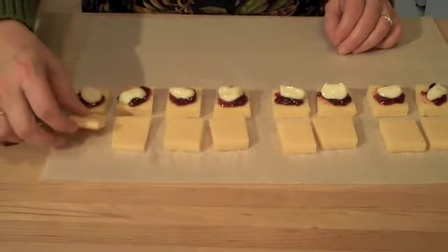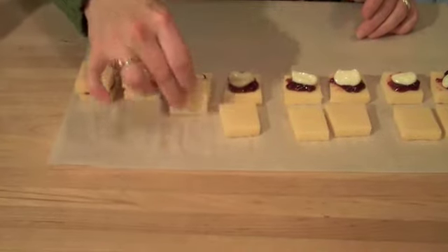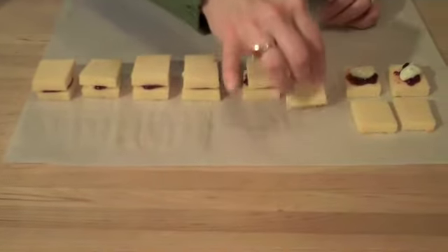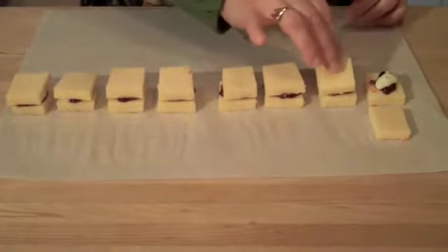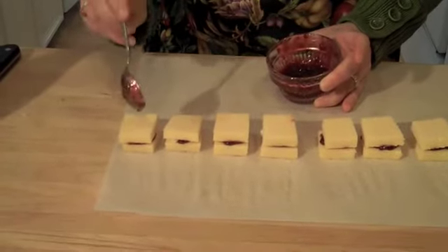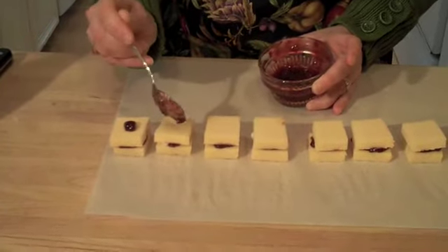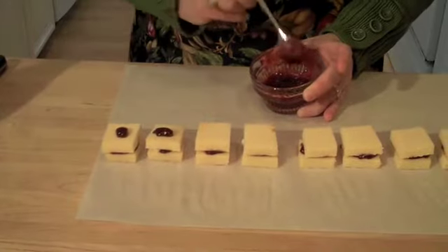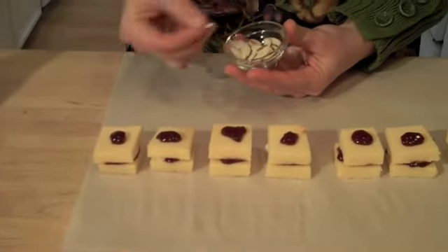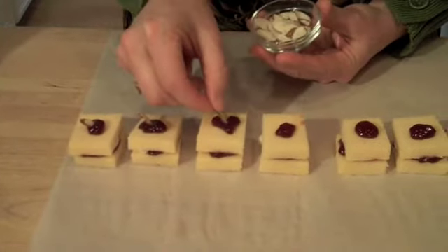Now it's time to put our top layer of cake on. Make sure you flip it so that the side with that little bit of sherry goes on top of the pudding. Give it a little press down — not too much, you don't want things to spill over the edges. To decorate these just a little bit, I'm going to take a little bit of raspberry jam and put a small dot right on top of each cake. If you had some fresh raspberries, they would be great on top, but I didn't have any, so I'm using sliced almonds — just take a slice of almond and put it right into the jam.